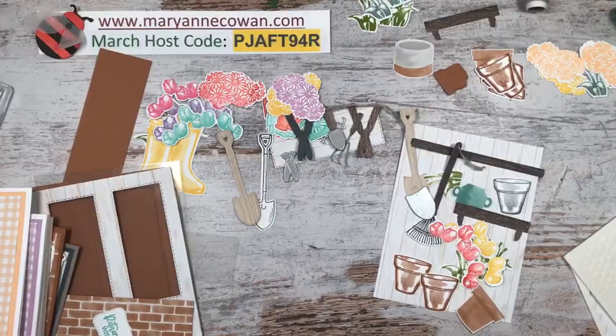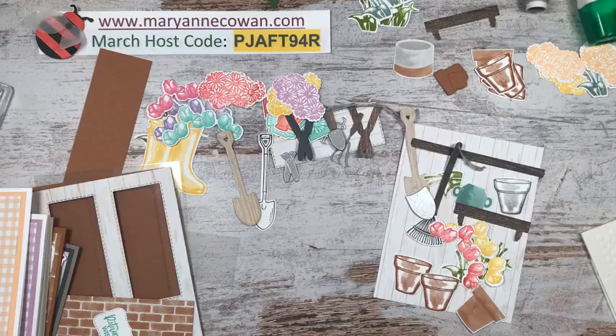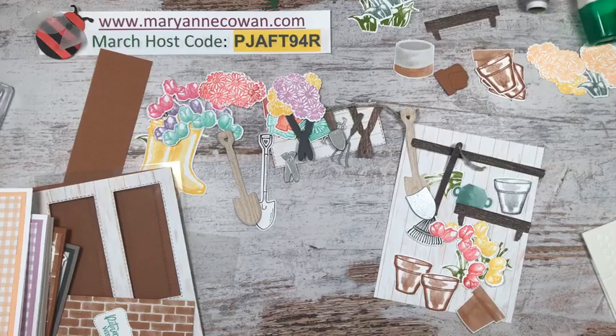Hi everyone. I jumped on a couple of minutes early because Facebook changed things around and I just wanted to make sure I was indeed in landscape and you could see my whole desk. My name is Marianne Cowan, I'm an independent Stampin' Up! demonstrator here in Ottawa, Canada. It's snowing again today, but spring is hopefully just around the corner. Today is Friday, so that means Fun Fold Friday!